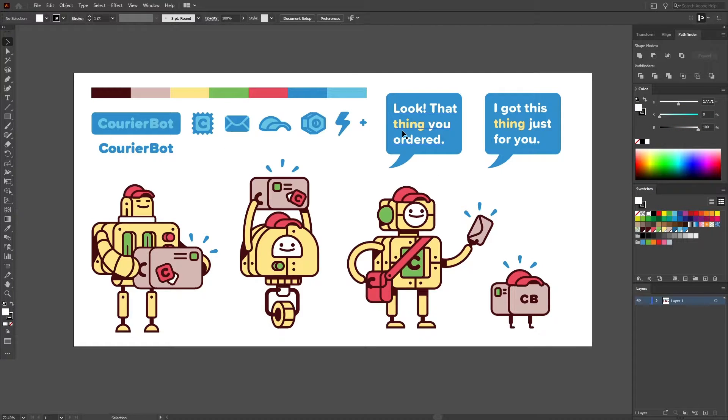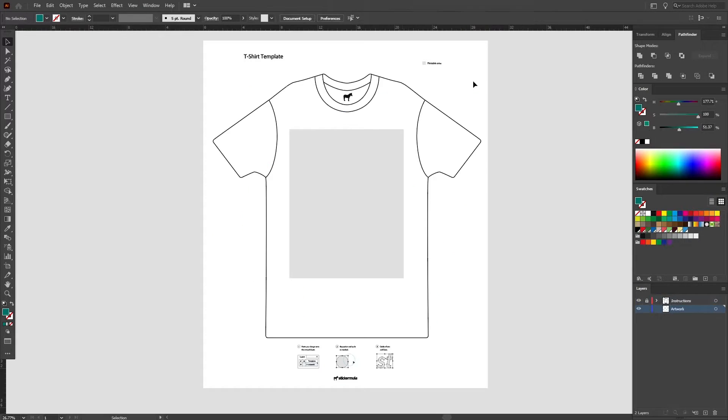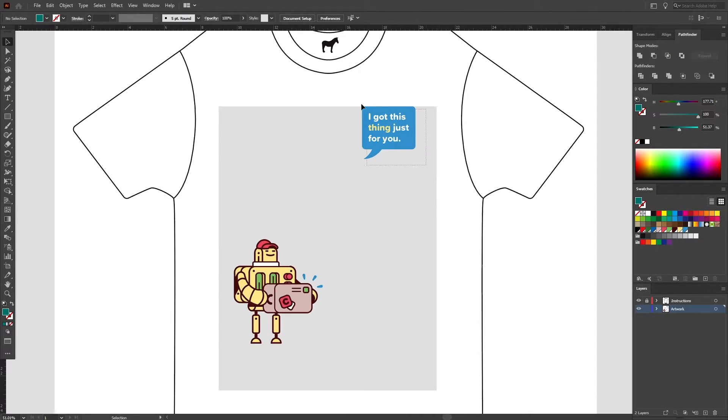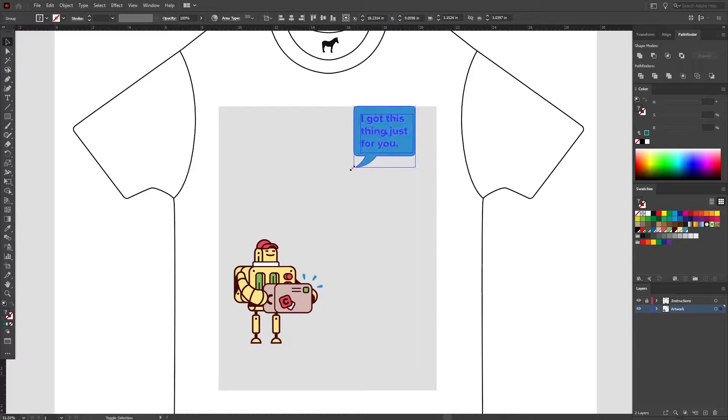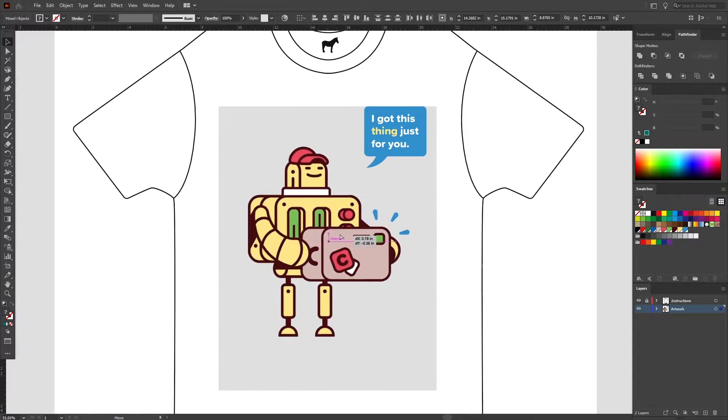The elements we'll be using for this shirt come from a fictitious company named Courierbot. I'm going to grab a robot and a little text bubble to lay out on our shirt. I'll just copy them and paste them into the artwork layer. Notice how the assets get cropped when they're outside of the printable area — let's make sure we don't lose them.